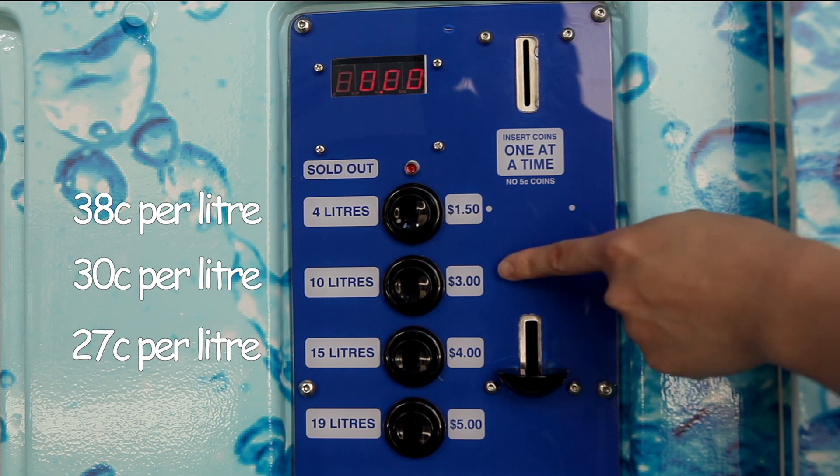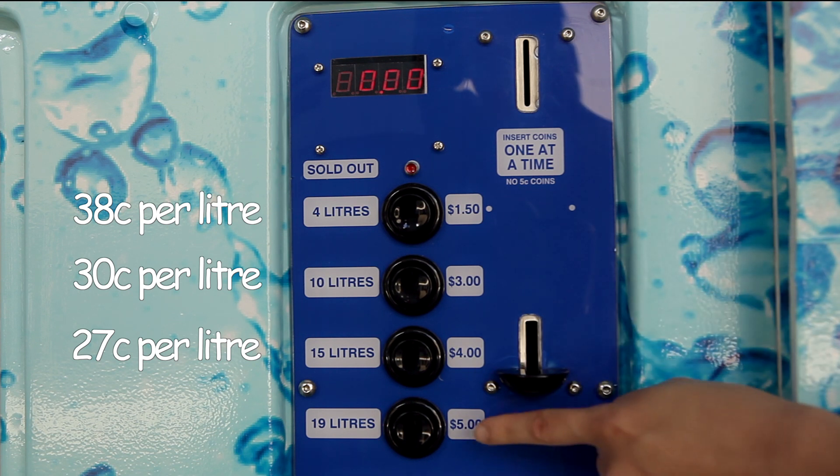We have 4 litres, 10 litres, 15 litres, and 19 litres.